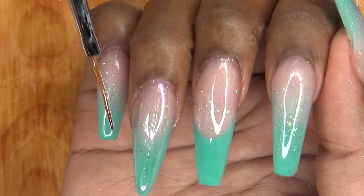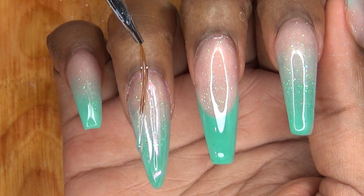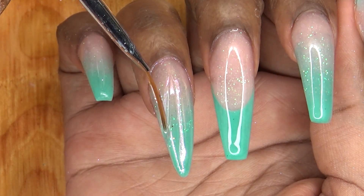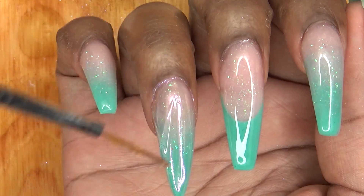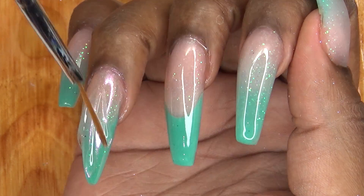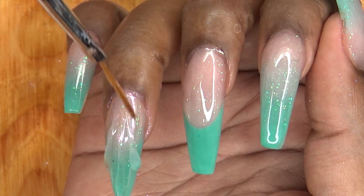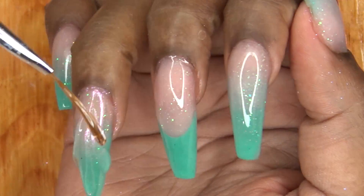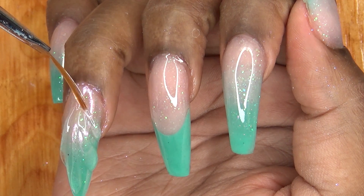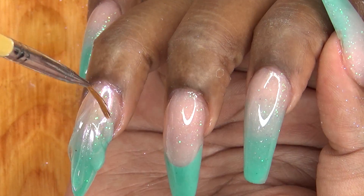I apply each strip of gel and then I flash cure in my UV lamp for about 20 seconds. This is just to stop the gel from moving around — because if you don't do that, it will just slide around and mush into all the other lines and you'll lose all your definition. So you have to flash cure in between each application of the lines.